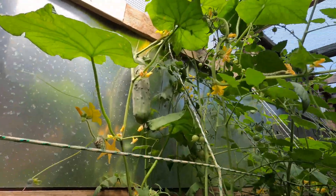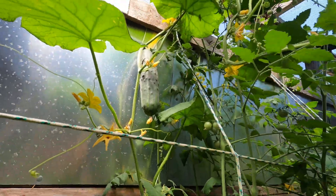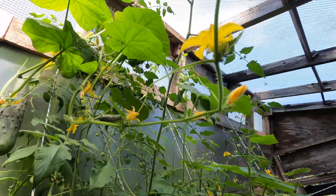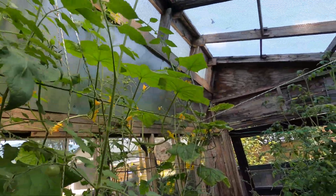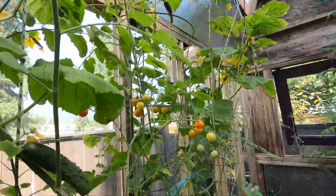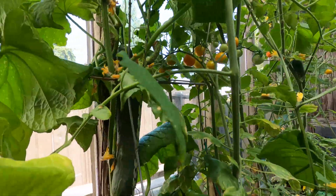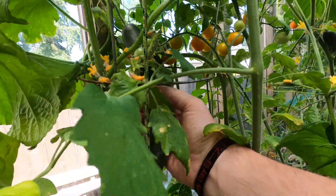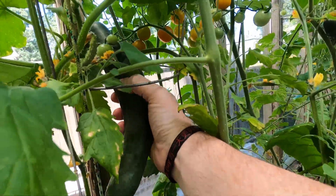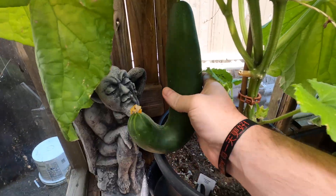Nice cucumber way up here — that's higher than I can reach. More of the wood ice here, lots of flowers coming up top. The tomatoes are starting to come in and change color now. Cucumber here. This guy's funny — a little J cucumber.